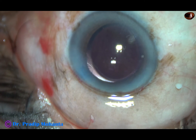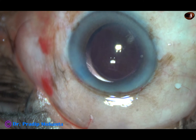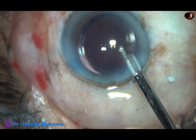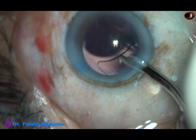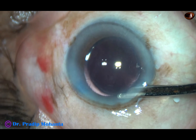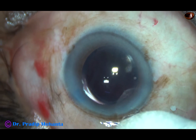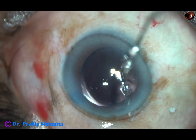Now I am going to do a final lavage of the anterior chamber, because some visco sticks to the corneal endothelium — unless we direct a gentle stream of fluid towards the cornea, this visco doesn't come out. I go behind the IOL once and irrigate the bag. Then I form the anterior chamber very nicely with the Simcoe and come out. Check the integrity of the wounds and apply a few drops of moxifloxacin over the ocular surface, then conclude the case.